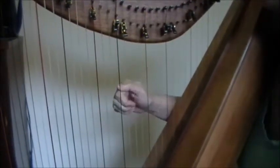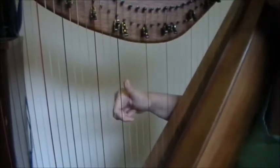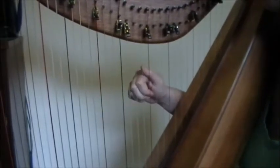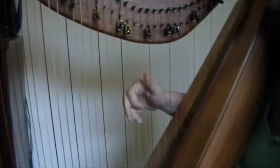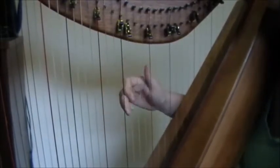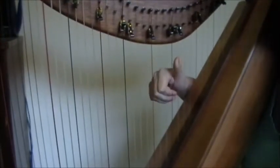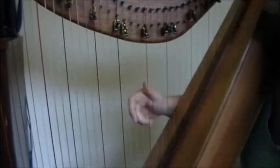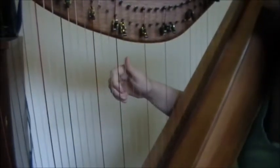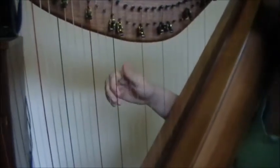Moving on. You end it on that D and we're just going up to this E. Now from the very beginning, what we have so far sounds like this — and we're ending on an A. Now we're going to start back up on the G. In order to get back up there, we're going to go to this F sharp. And that's the end of the A part — that's the change at that last phrase.